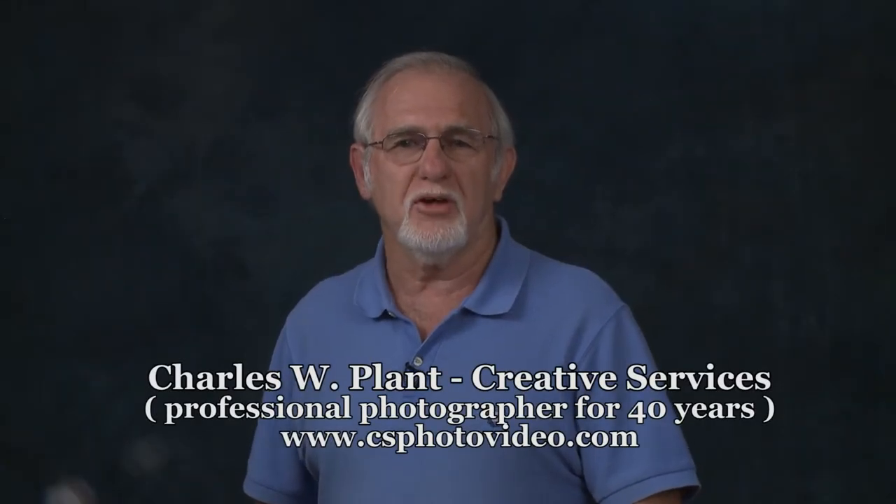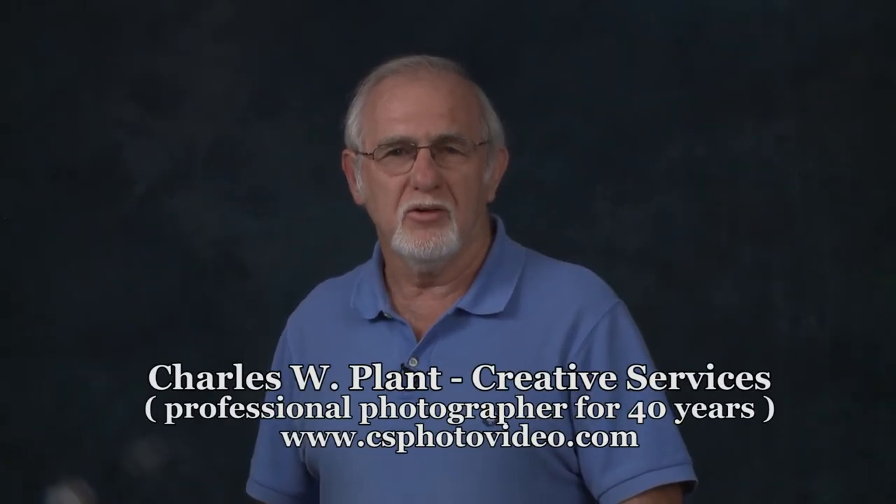Welcome to Basic Photography. Photo Tip No. 1: How to Hold Your Camera to Get the Best Steady Photo.